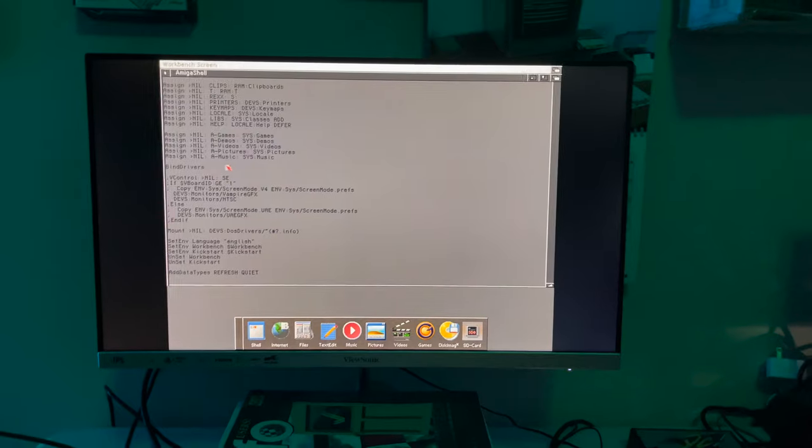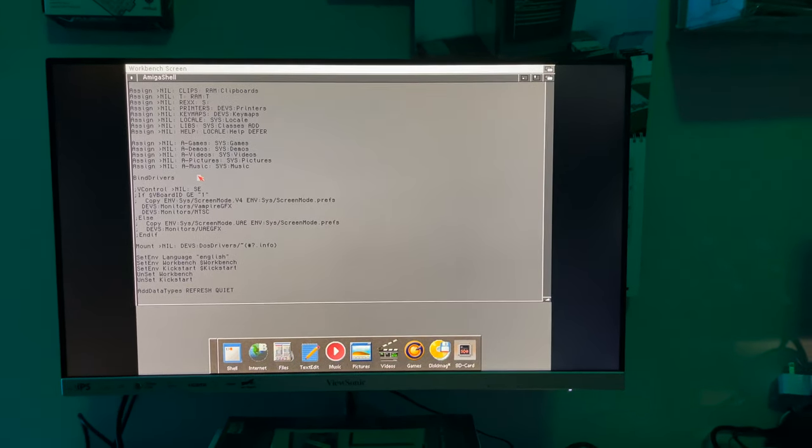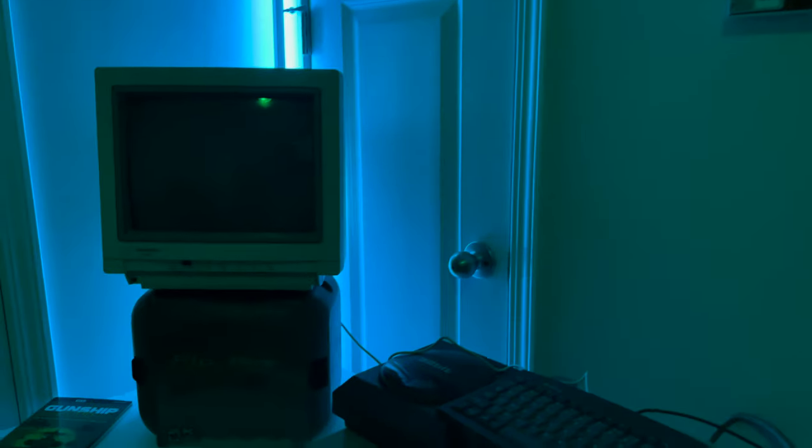So what I'm doing today is I'm going to give you a State of the Union for Hold and Modify Amigas. We've got the CD32 and the 1000 — nothing much has really changed with them. They work flawlessly. They're perfect and I don't really have much more to say about them for now.